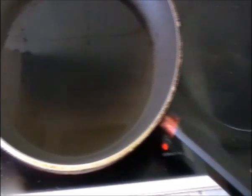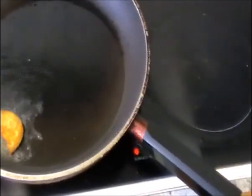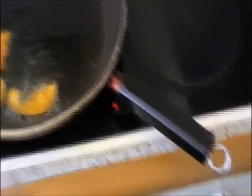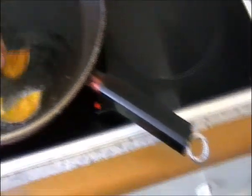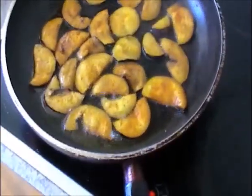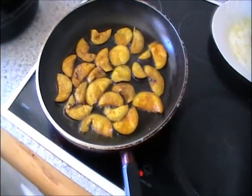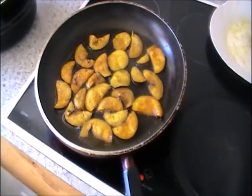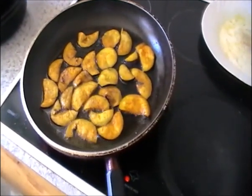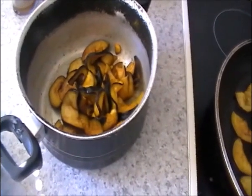I've heated up some oil and now I'm going to fry the brinjal. Fry it on both sides until crispy, not on very high heat, and fry it in two batches as there is too much to do at once.